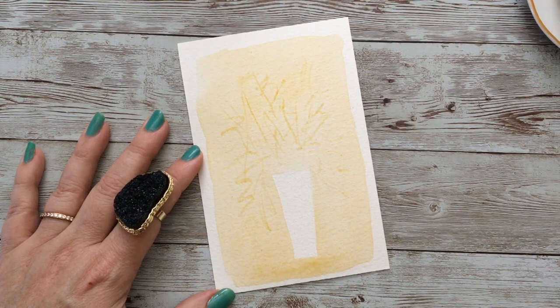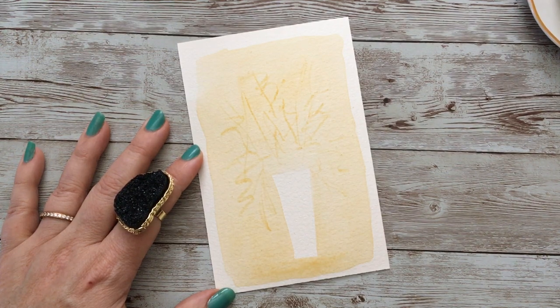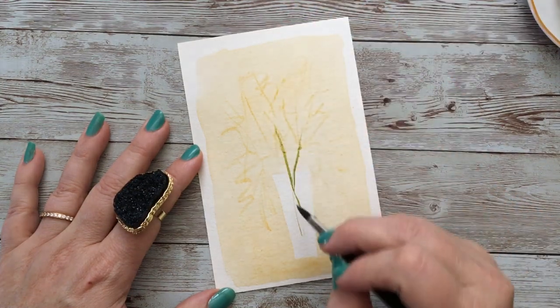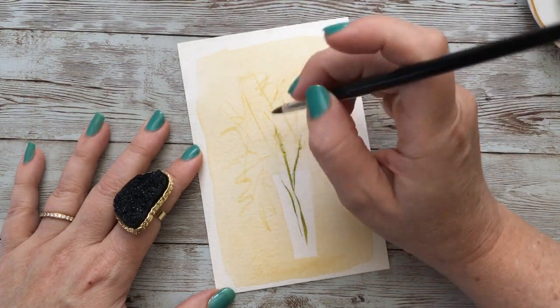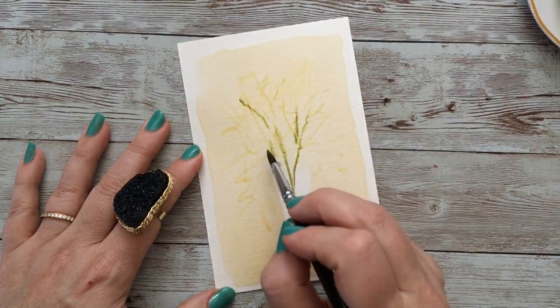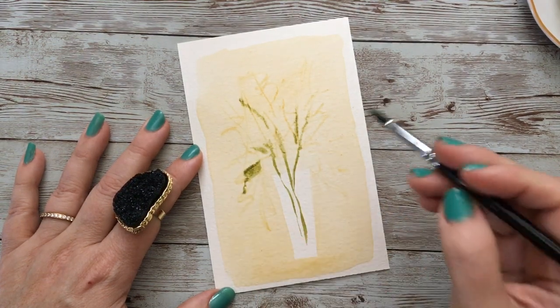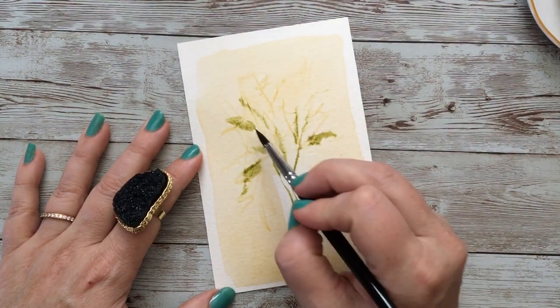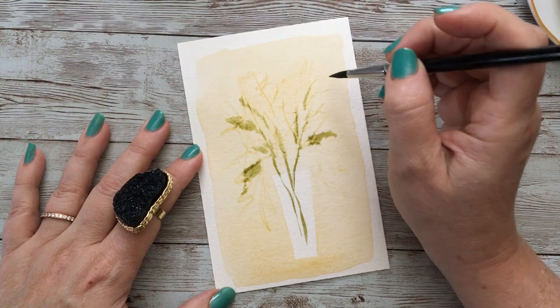Now I want to go in with a green. I'm going to use an olive green today from my St. Petersburg Classics — they are probably my most favorite watercolor paints. I just love them so much. I'm going from inside the vase with these stems, and as I go out, I'm getting some bleed. And I love that — that's actually intentional. That will make a really nice background for this bouquet.